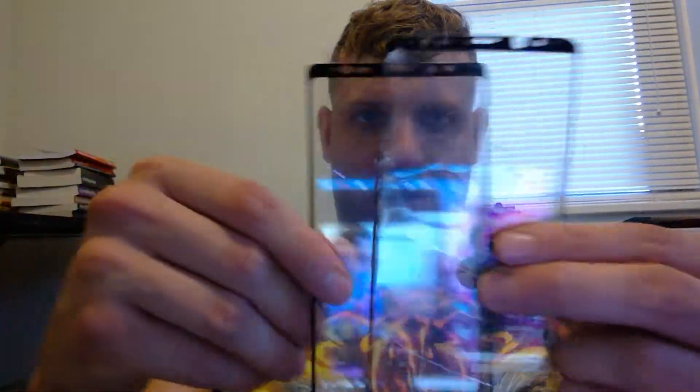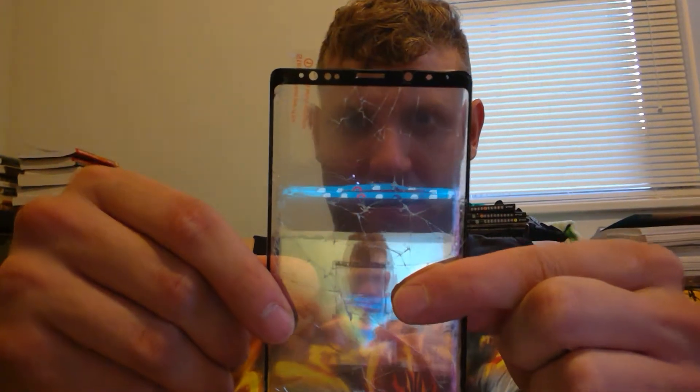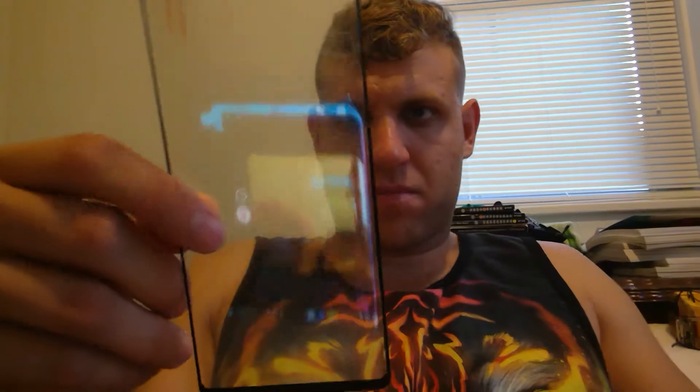Amphilm, IQ Shield — let's see here. They're similarly sized. Peel off the sticker before application.